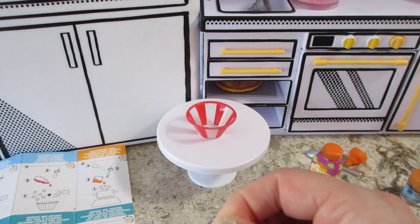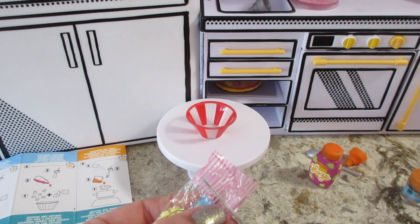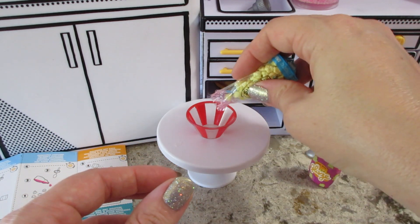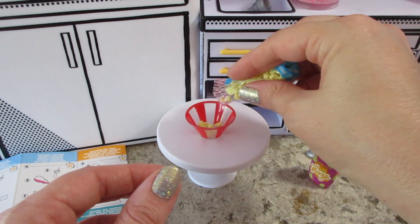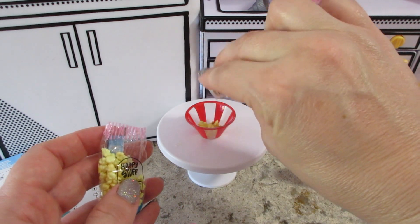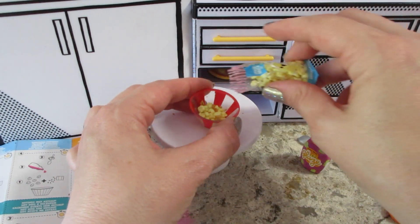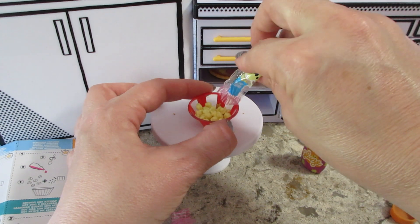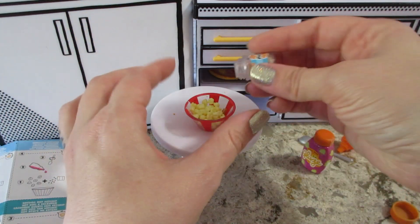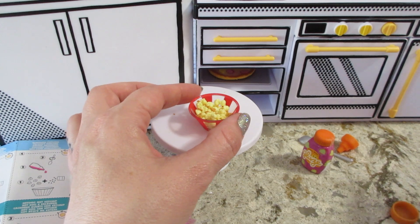Let's get this bag open. I can't remember if I used all the popcorn last time, but I do remember saying I should have probably layered it, so I'll try to do it that way — add a little bit, and then add more popcorn. Okay, let's add some more popcorn, some more peanuts, and more popcorn again.